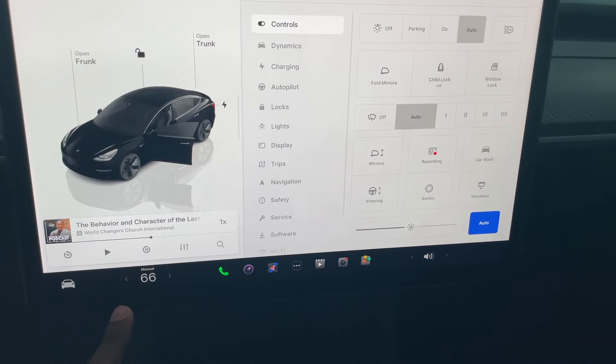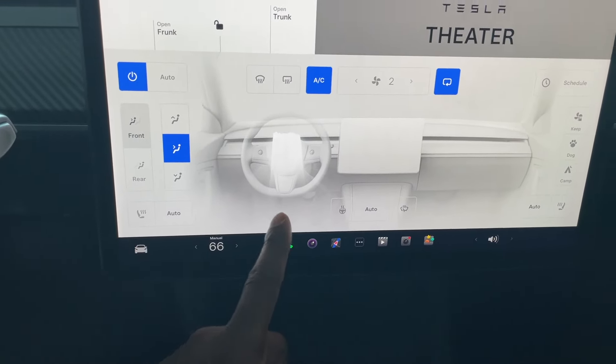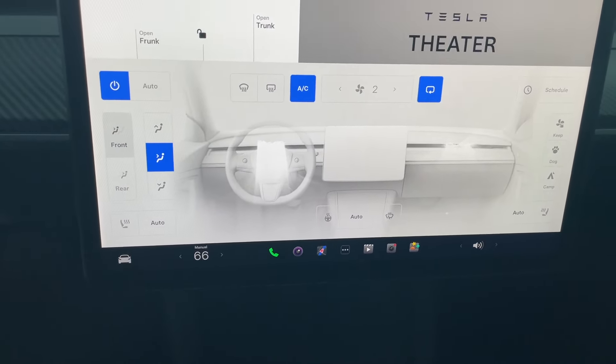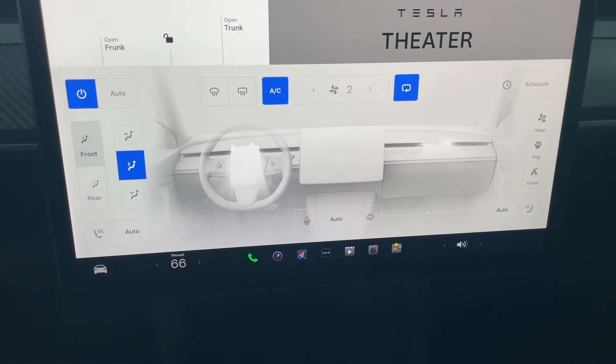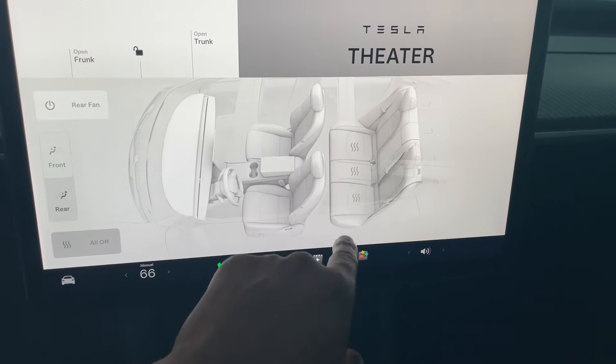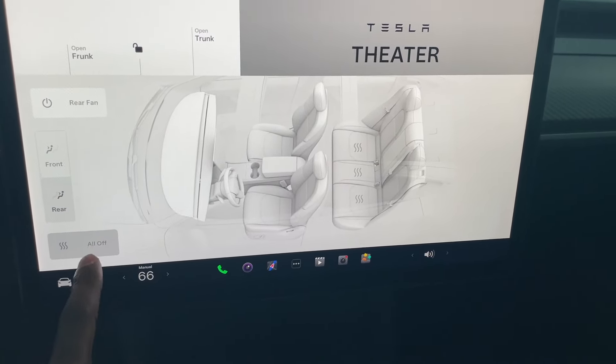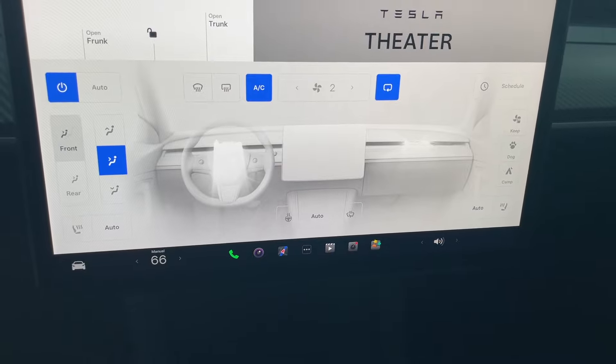There are also different theater modes — you can go to Netflix, Hulu, Disney, YouTube, Twitch, TikTok, and Tesla tutorials. Let me show you the air controls. I can touch this side to do air on the passenger side. You can also do the heated seat features — all seats have heated rear, and I can do heated seats for the front as well.